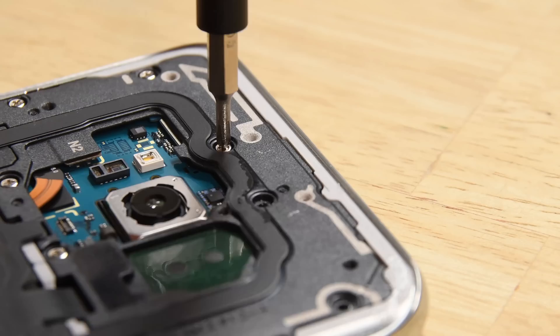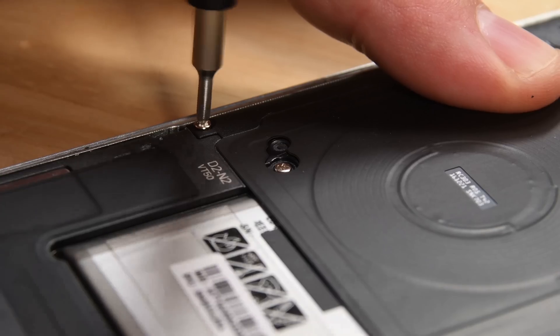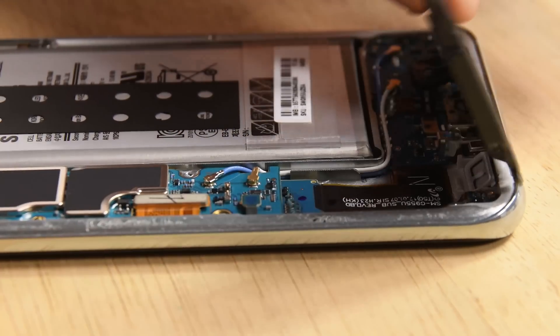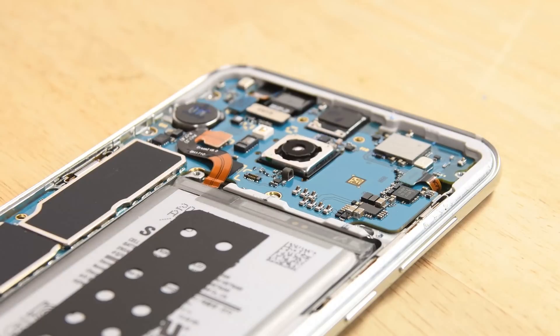We would have liked to start by disconnecting the battery, but its connector lies trapped beneath the midframe. This midframe is held in place by a ton of Phillips screws and it comes out in pieces, just like it did in the S7 and S7 Edge. This time, the upper antenna assembly is combined with the NFC wireless charging panel.